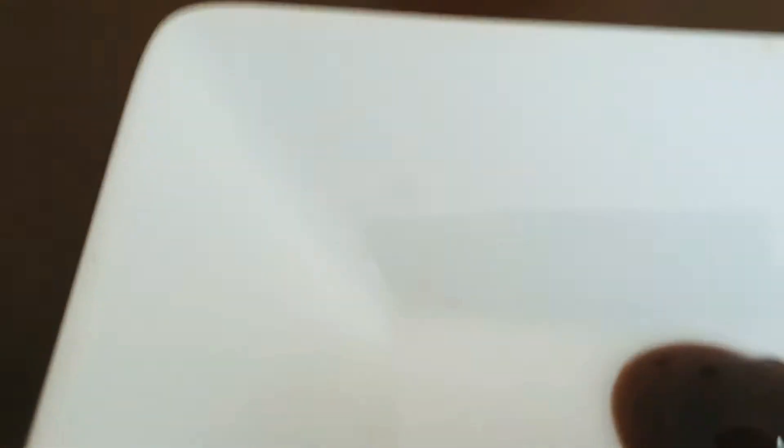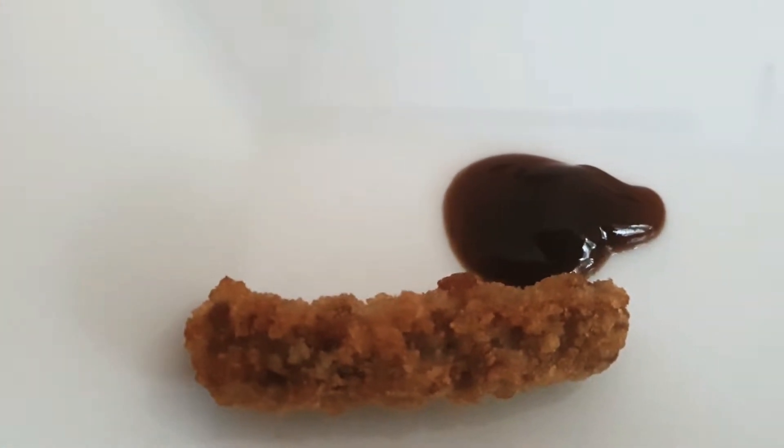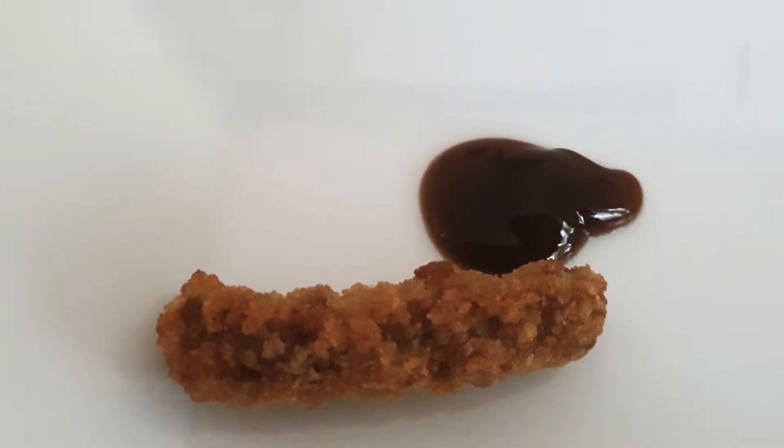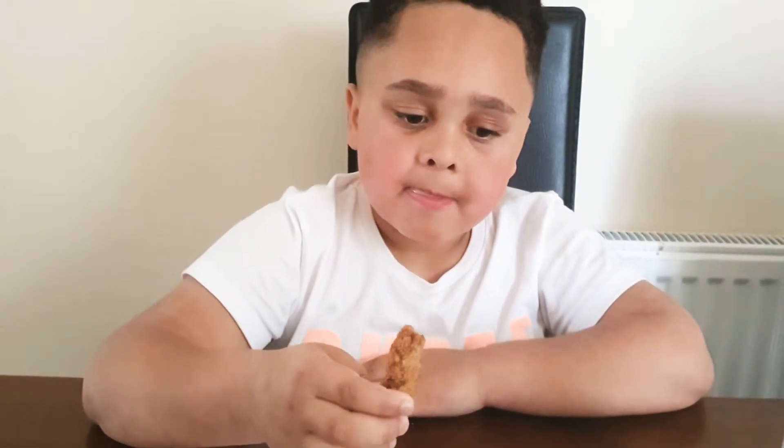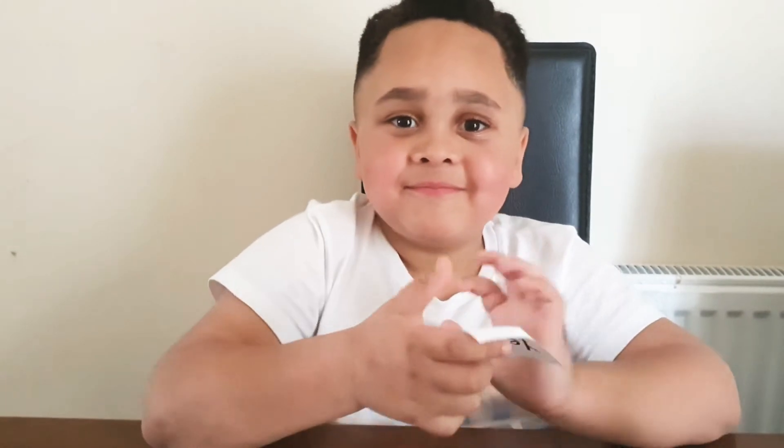Next up we're going to go for the bacon and cheese twizzle — I don't even know if that's what they're called — with the brown sauce jus. Go for it Leo, get a little dip there. What do you think? It's not too bad. Also a yes! Two out of two.